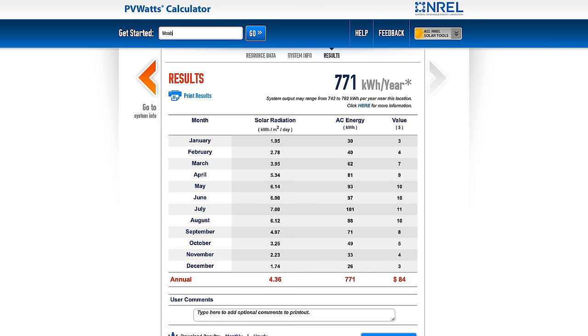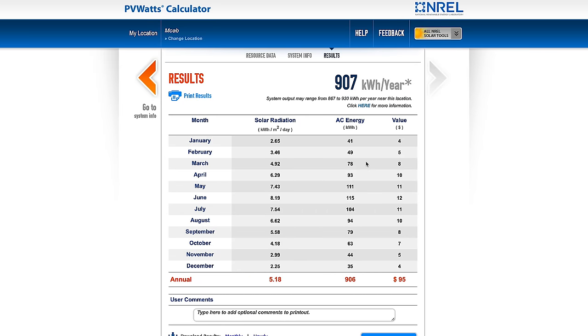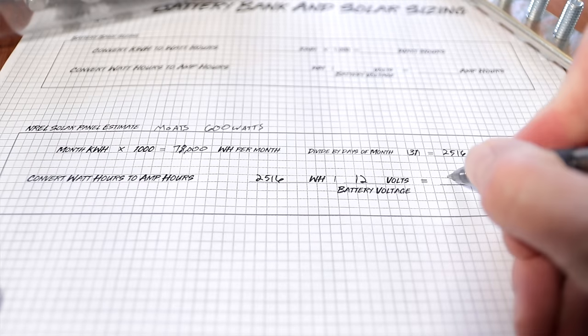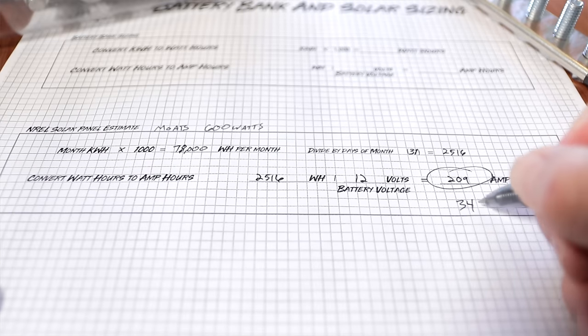Or let's say we wanted to look at the map and go to Moab in March. Still not tilting our panels, putting it at 0.6 for 600 watts — that gives us 78 kilowatt hours, so 78,000 watt hours. Divide by 31 gives us 2,516 watt hours. Divide by 12 to get amp hours and that gives us 209 amp hours. So in the first example we were getting around 45 amp hours per day per panel, and in this one around 34 amp hours per day per panel. This website can be really handy if you're designing a system for a specific location and time of year.